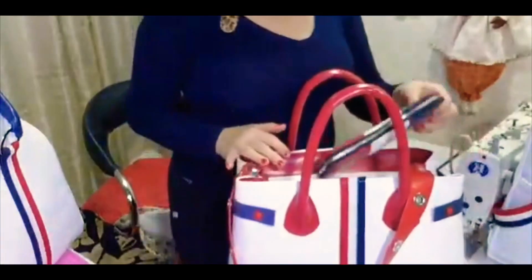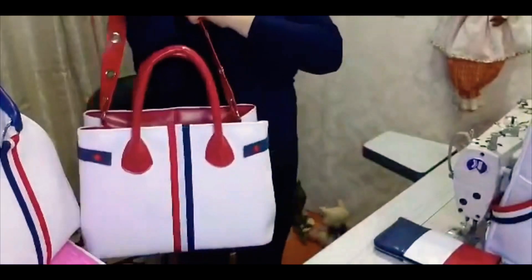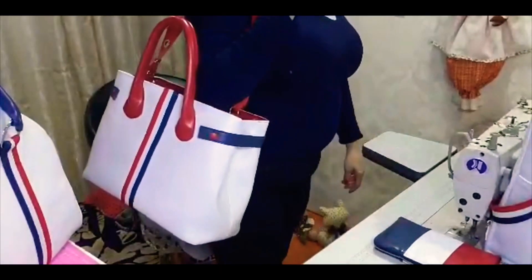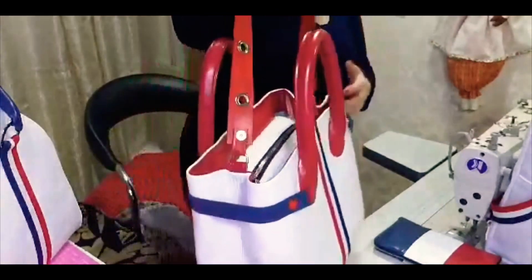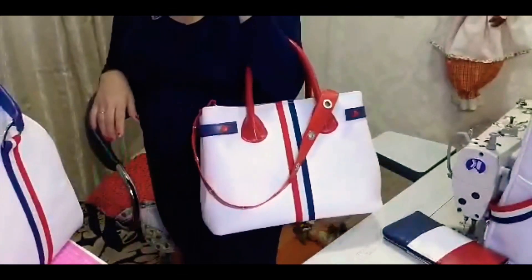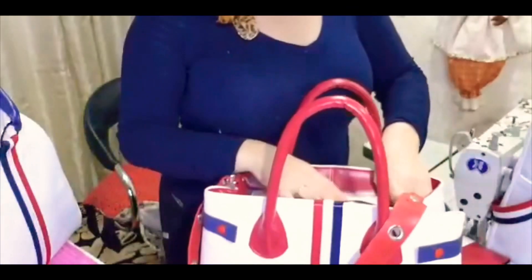Aqui é a bolsa. É uma bolsa bem chique para estar usando no dia a dia, para trabalhar, para sair, para ir para a academia. Para quem trabalha em qualquer profissão ou até mesmo para quem faz uma faculdade, consegue levar notebook tranquilamente nessa peça. Vou abrir aqui para vocês verem, é uma peça bem linda.